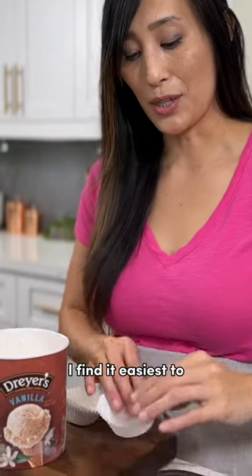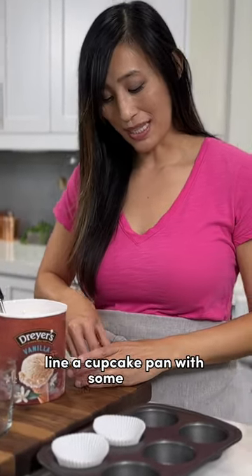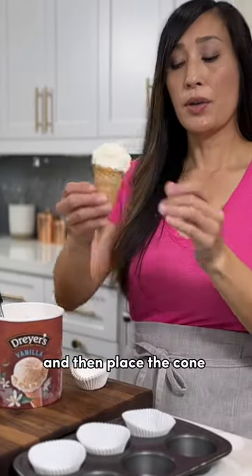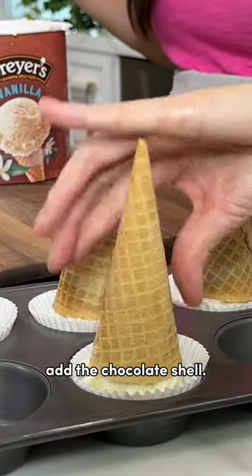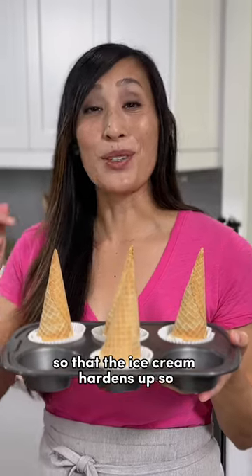I find it easiest to line a cupcake pan with some liners, and then place the cone upside down. That way you can freeze and harden them before you add the chocolate. Freeze the cones for about 30 minutes so that the ice cream hardens up so it's easy to dip.